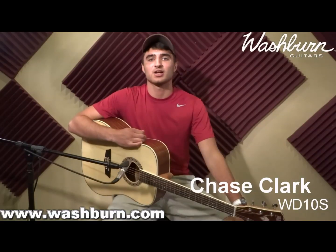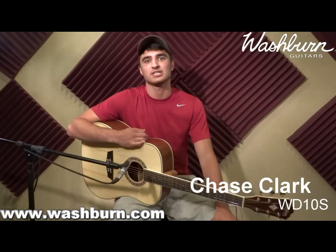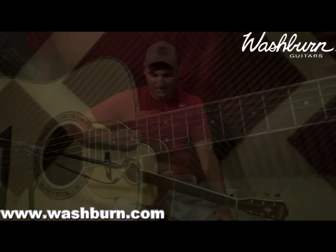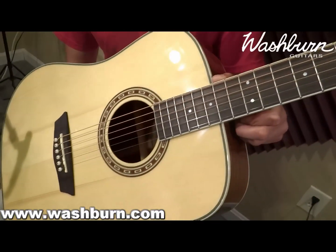How you doing? Chase Clark here with Washburn Guitars, and I'm here to talk about the new WD-10S Dreadnought Acoustic Guitar. This is the new version of the D-10S, which was one of the best-selling acoustic guitars.